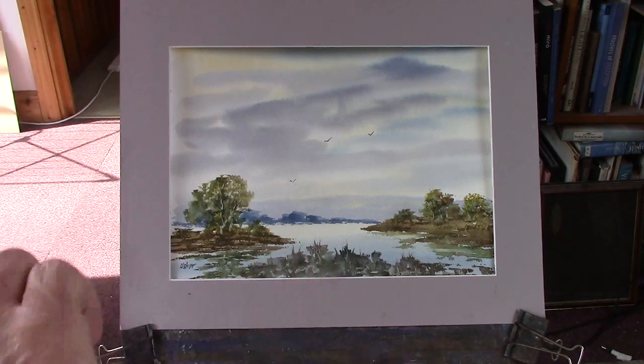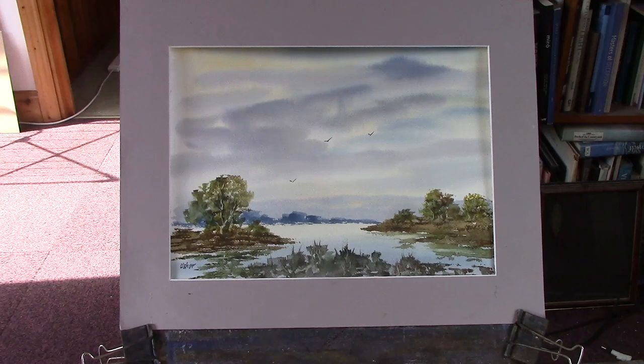You never quite know how the sky's going to go with the wet in wet, but it's on the Fabriano 130lb studio paper.